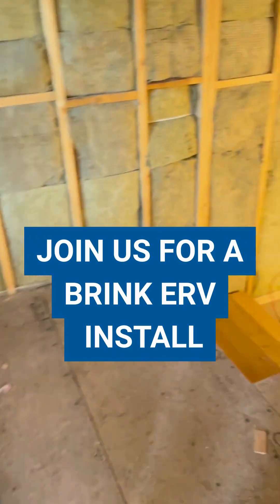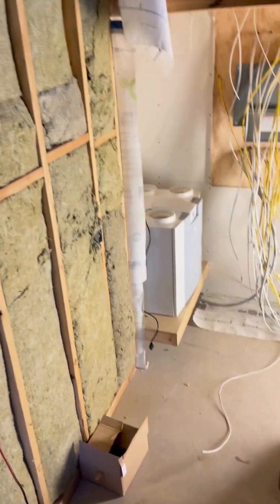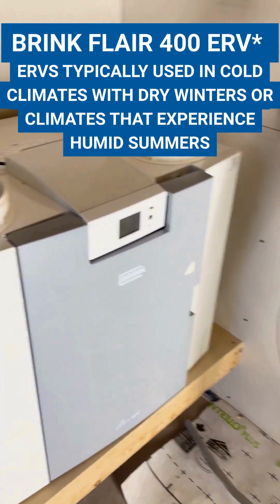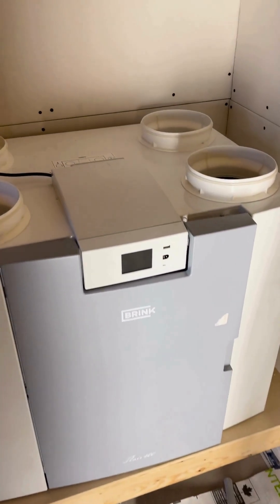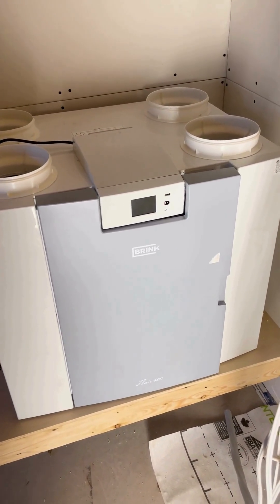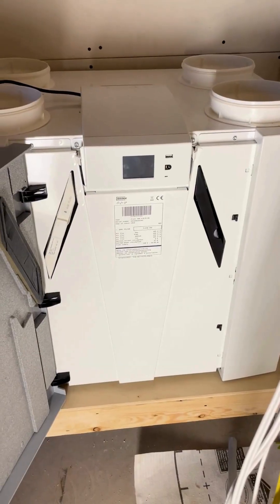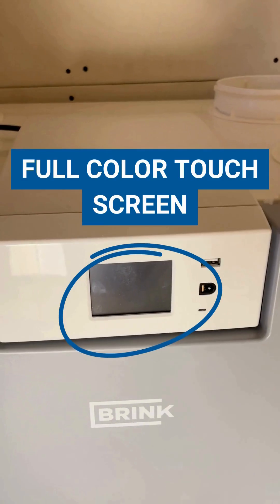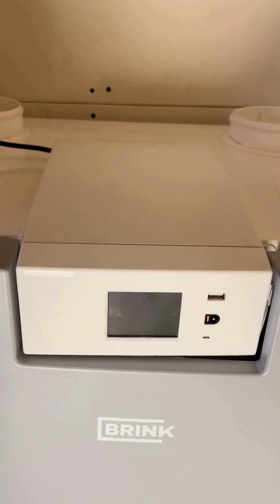We'll head on in and go to the unit first. So here it is — this is the Brink Flare 400 HRV, which is what we're going to be installing today. Just while we're here, let's go through a couple of quick tips for the unit itself. You've got the door here, which provides easy access to the core as well as changing those filters out. And there's a pretty cool display screen, which can provide status updates and help you go through software updates.